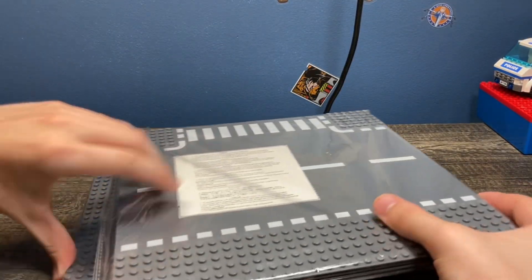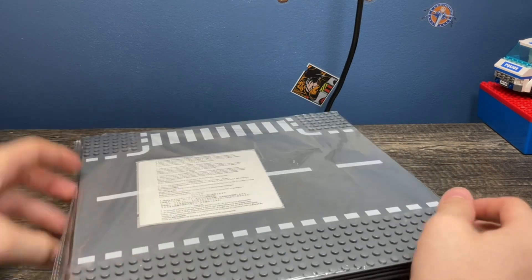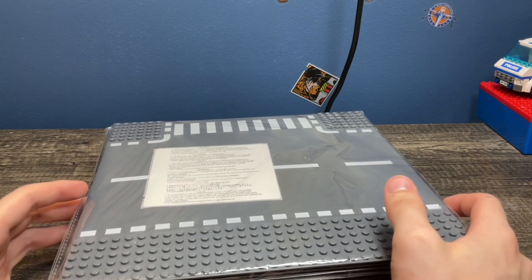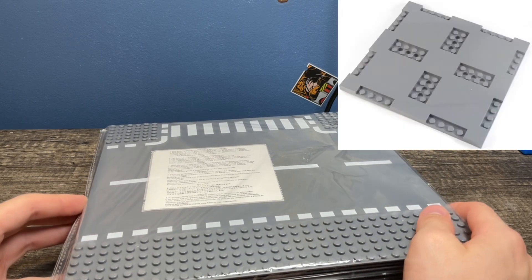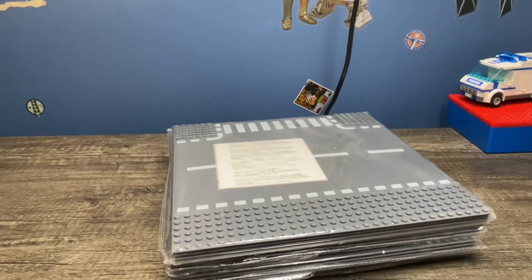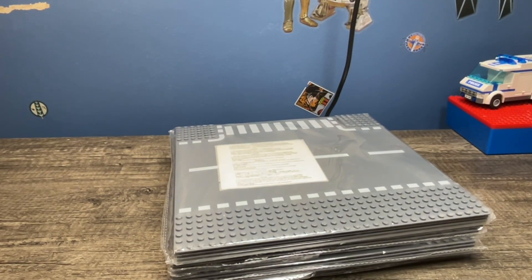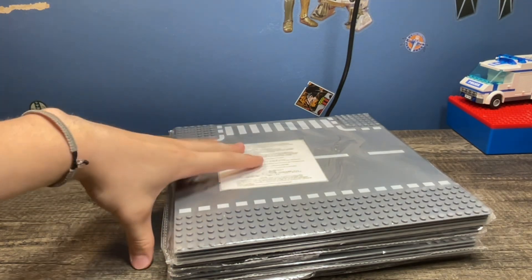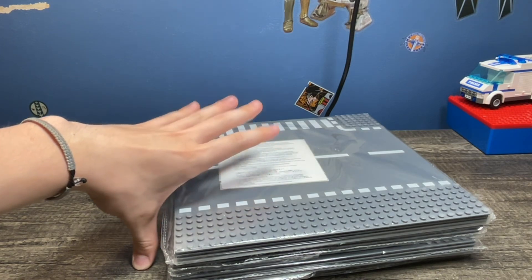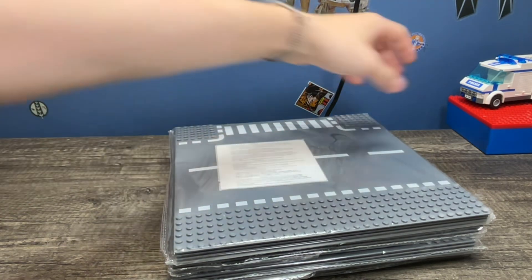Most of my vehicles would not fit on that new style of road plate, which is unfortunate because I did buy three packs of the new LEGO road plate, probably bought more than that. So I'm buying these now because most of my vehicles will not fit on them.